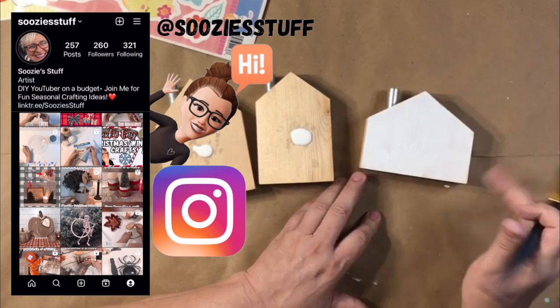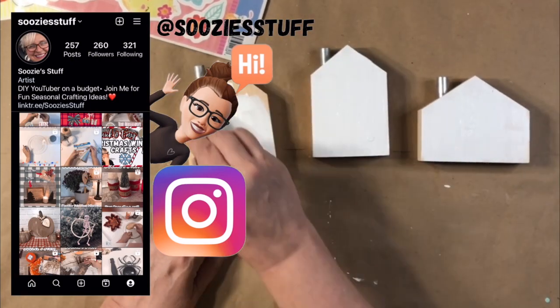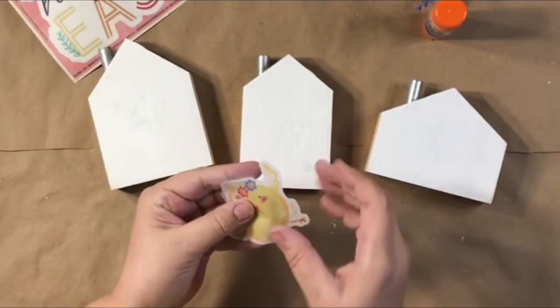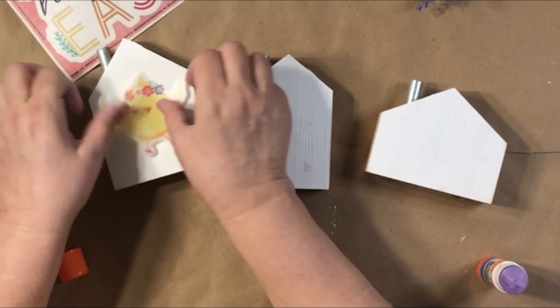If you have a minute, go check me out over on Instagram — I post some little videos and things over there, so say hi. Now, you saw that I painted that white, and I'm using these little chicks. I think they are so cute.